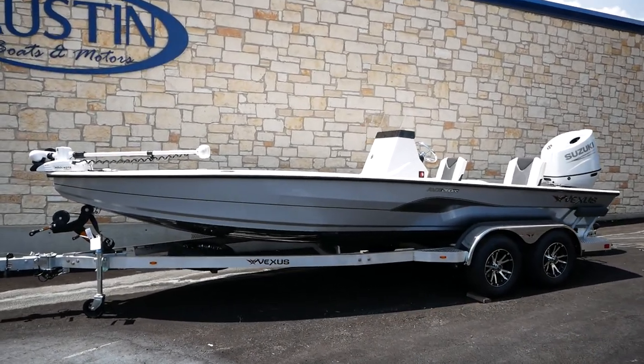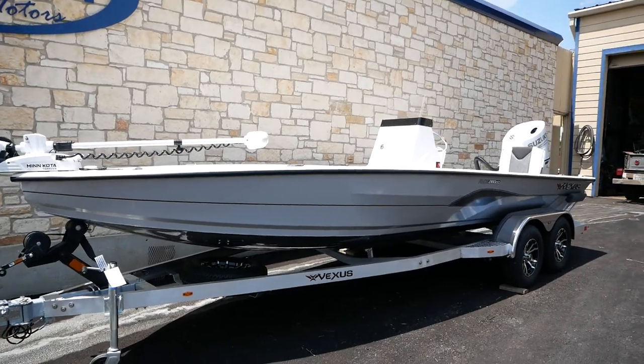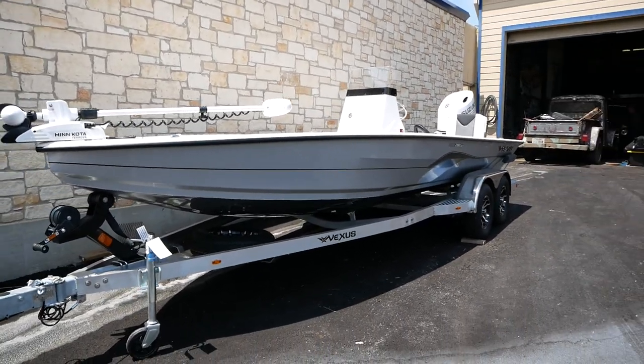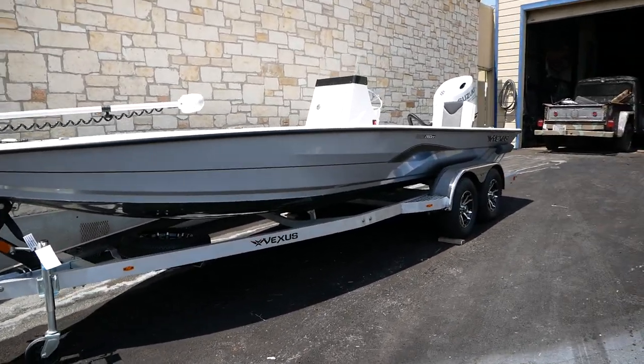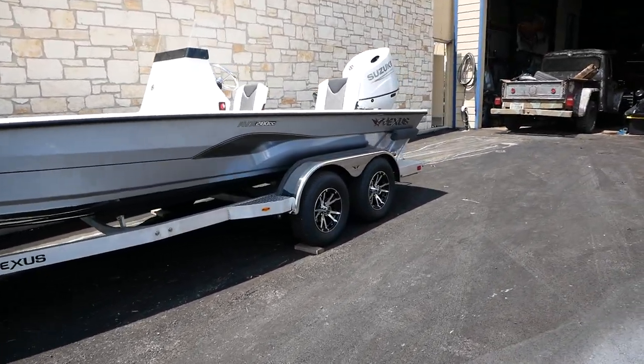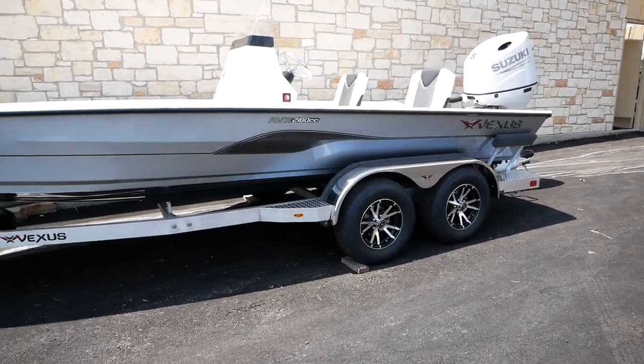This is a center console aluminum model. It's going to come paired with the Vexus double axle trailer, some nice flashy black rims and silver on the outside to match the boat.